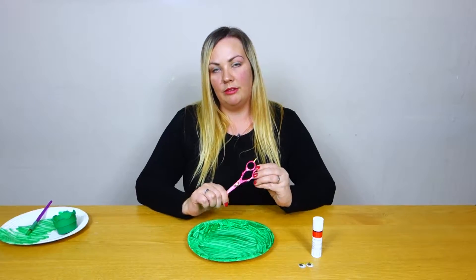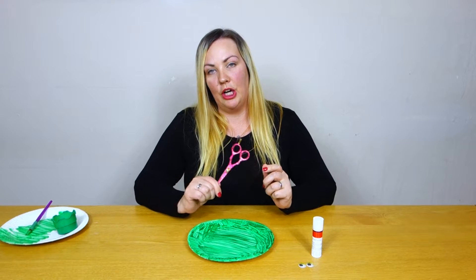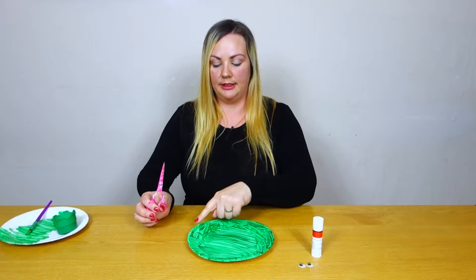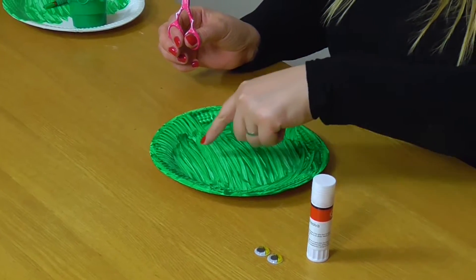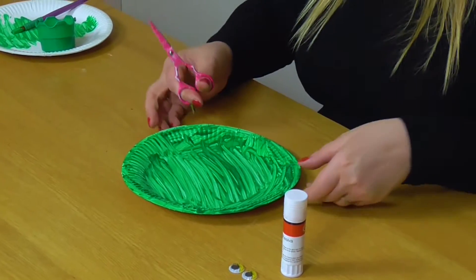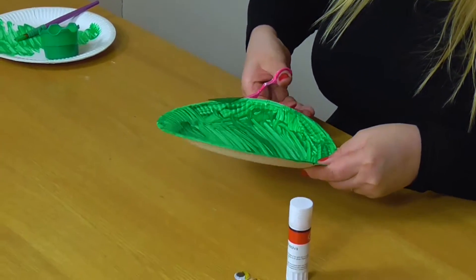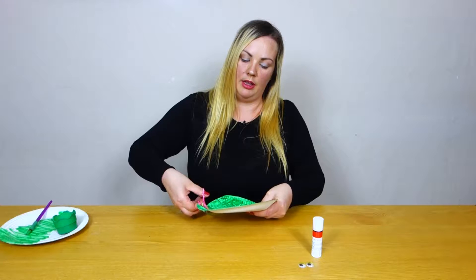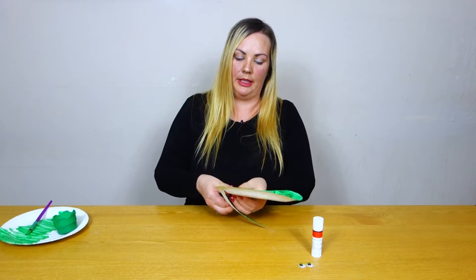And if you have got some toddler friendly scissors, maybe they could give it a go at doing this. But if not then you can do this for them. We are just going to start here and cut round in a big circle right to the middle, in a circle form right the way around the plate, getting smaller as we go.